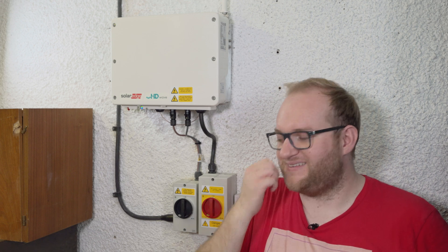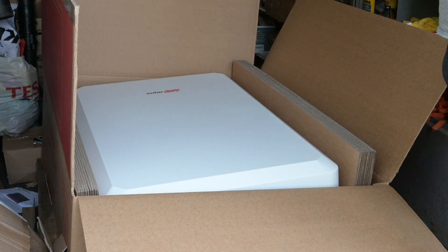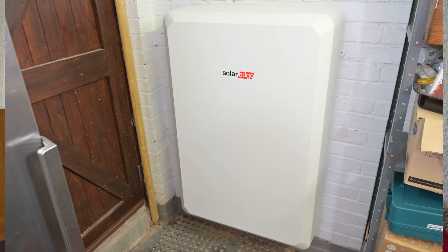One thing I haven't mentioned yet is the battery, which is mounted just in front of me against the other wall. Unfortunately we didn't have a part we needed during the install — the modbus meter — which communicates between the inverter and battery, telling it how much power the house is using and whether we're sending to or taking from the grid. As a result, the battery installation has had to wait until next week.